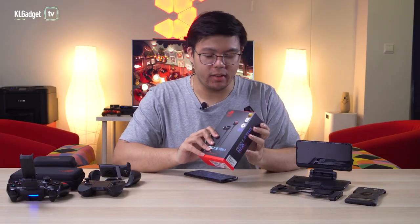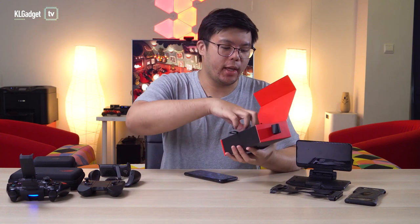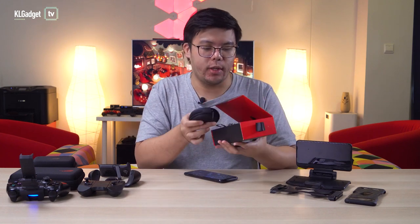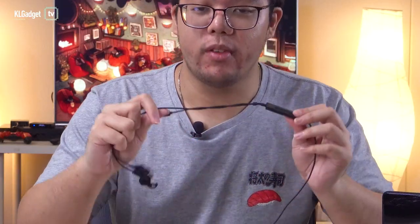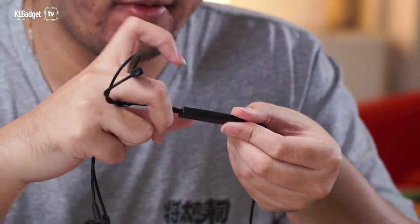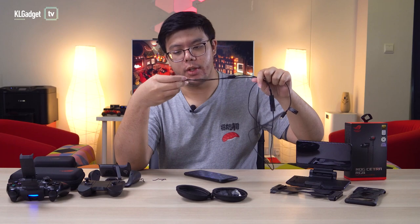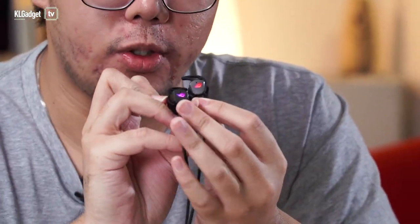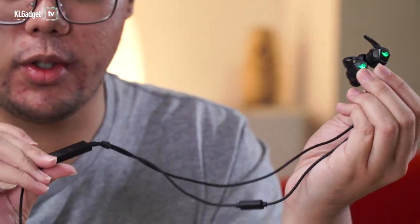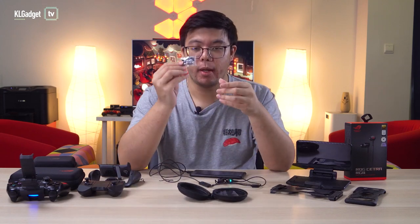Lastly, we have the ROG Cetra RGB. Like I said, it's not exactly part of the ROG 3 accessory pack, but it's useful since the phone doesn't have a headphone jack. It comes with a case. Right off the bat, there's a pretty hefty volume rocker with ROG branding at the back, but everything else is plastic — I would have hoped for a braided cable sleeve, but nope. What's cool is it has RGB lighting on the ROG logos on the earbuds. You also get extra ear tips in the packaging depending on the size of your ears.